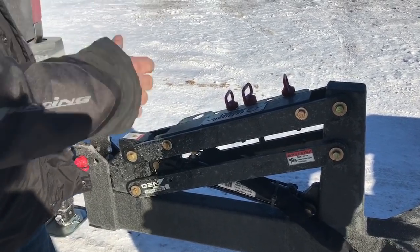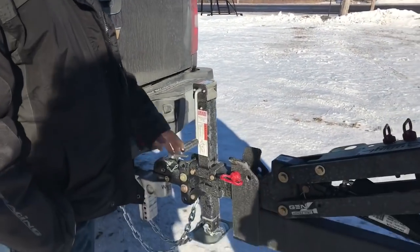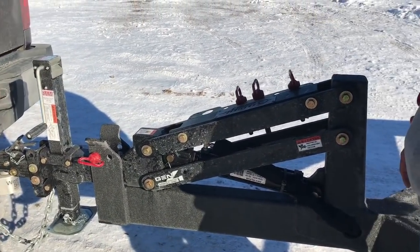Someone drove across the lake and broke the front of your trailer — who knows? You don't know what happens. All these pieces can be unbolted and reapplied. And no grease needed.